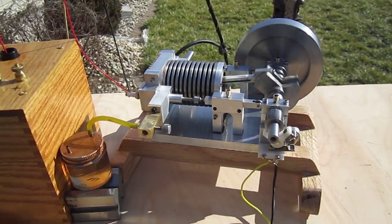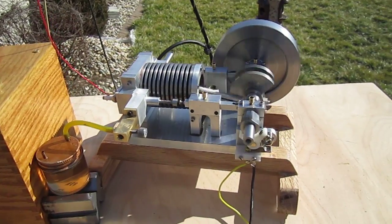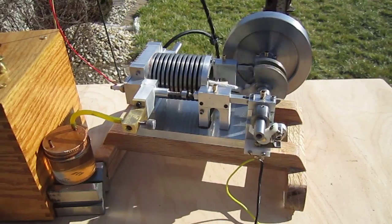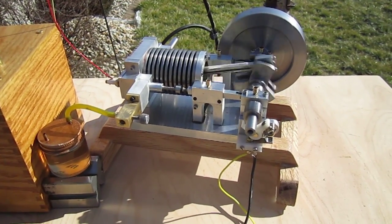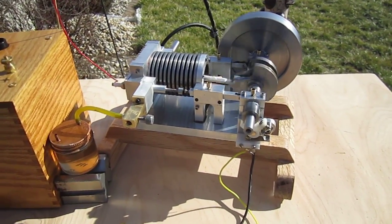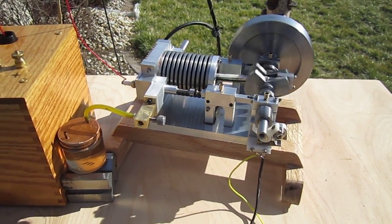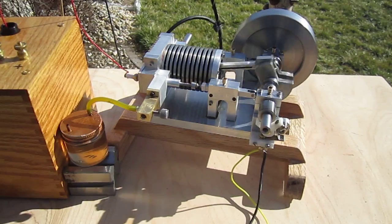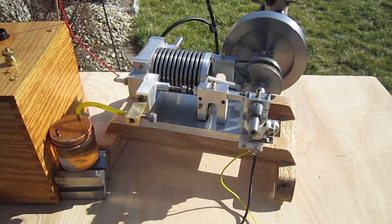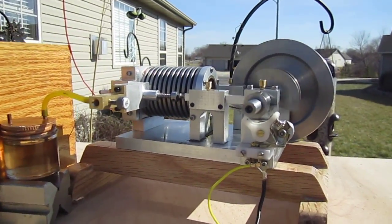It's a concept engine in that when Rudi designed it — this is my opinion — I believe he was trying to prove a concept. So it's more of an engineering prototype. Rudi usually puts a lot of artistic points into the engine, but this one's more of a stark engineering concept engine. But as you can see, it runs very well, very smooth. It has a little bit of the fussiness of a two-cycle engine, but all in all it's a very good runner.